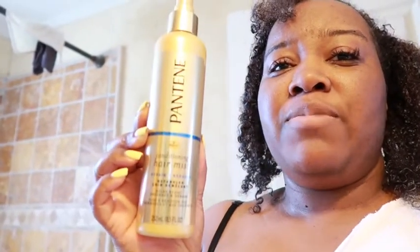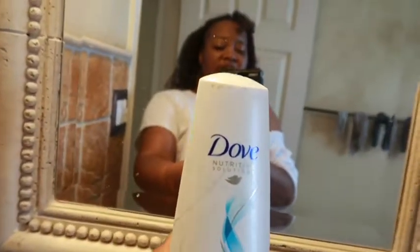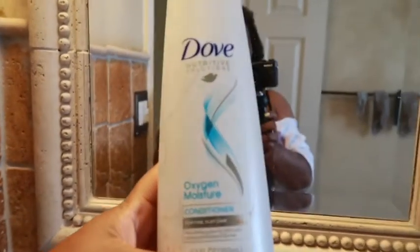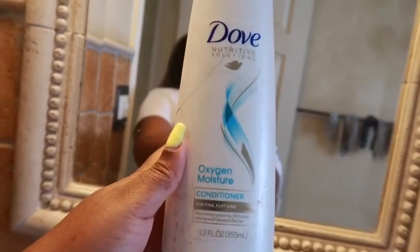It's the conditioning mist by Pantene. I don't have any specific products that I always use because I'm always buying new products. The first thing I used was just some regular Dove conditioner — the oxygen moisture conditioner. That's what I put on my hair overnight. It looks a little dusty because it was under the sink.